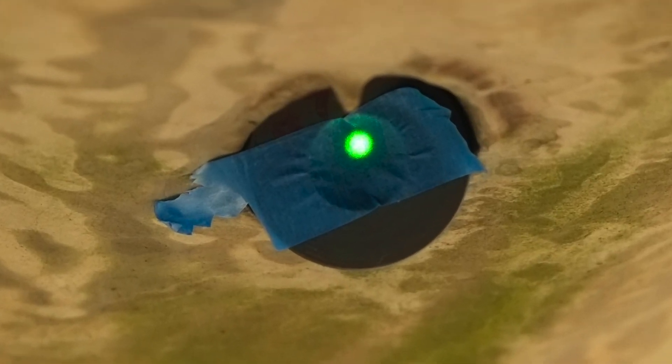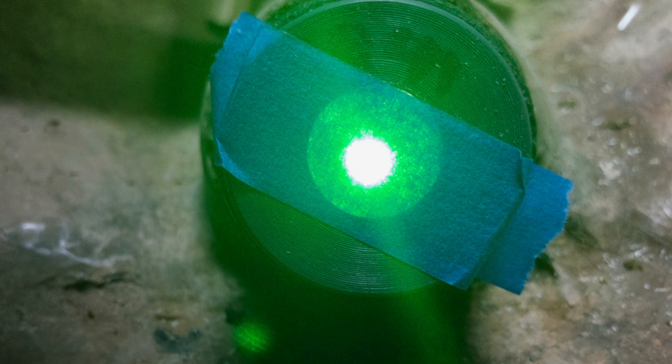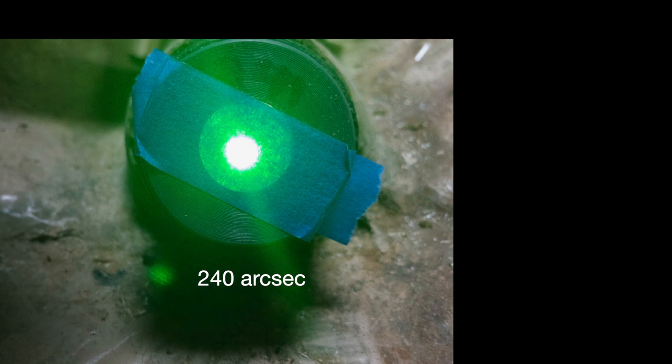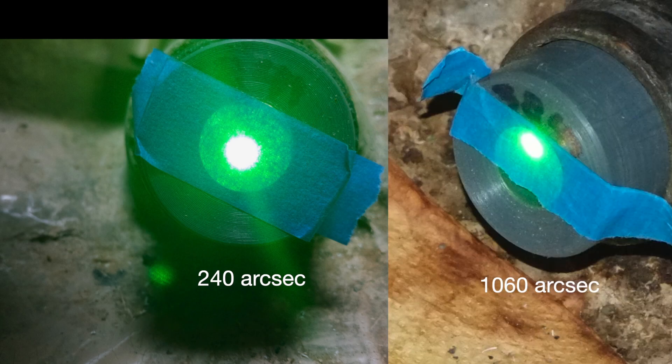In the previous episode, we saw that the original alignment was a bit off and I said I could do better. After the job was finished, I remeasured the alignment and the new strut was off by about 240 arcseconds, while the old one was off by a bit over 1000 arcseconds, yielding a 3x improvement over the factory's alignment.